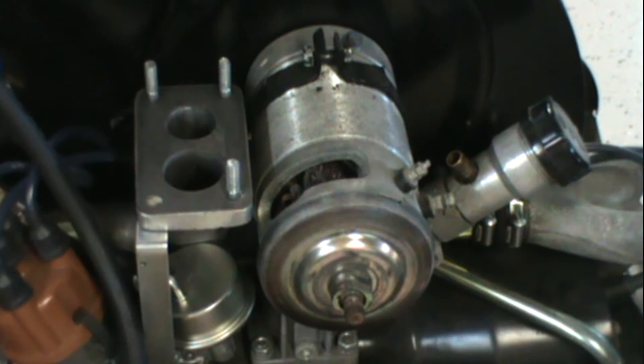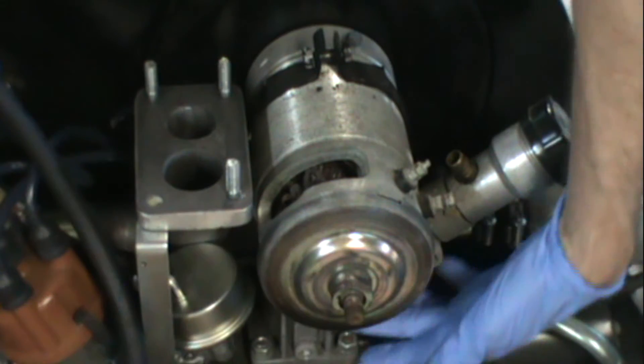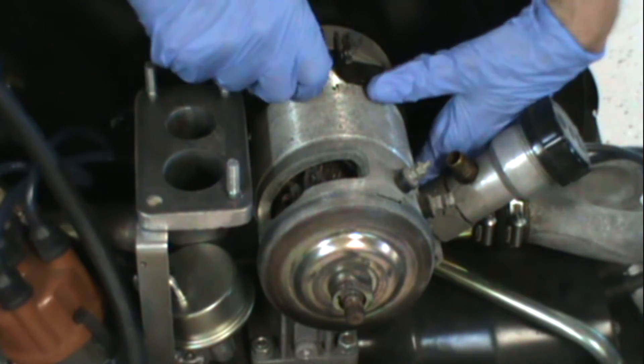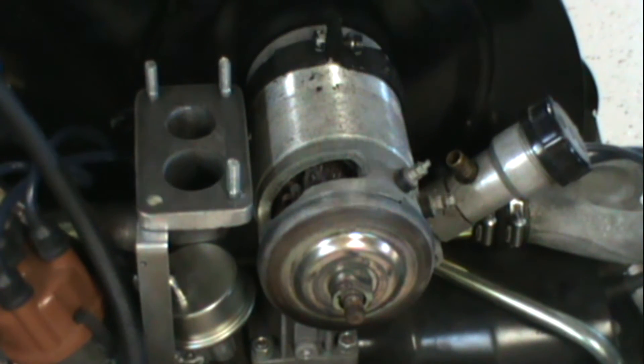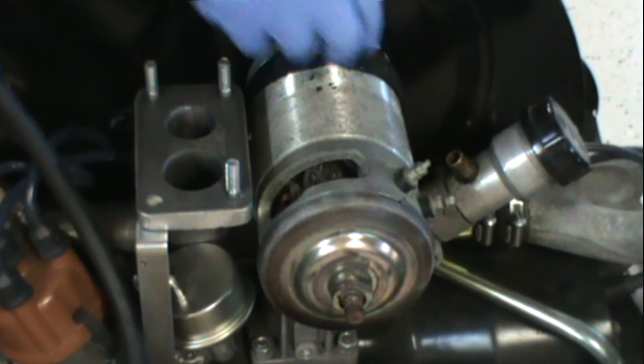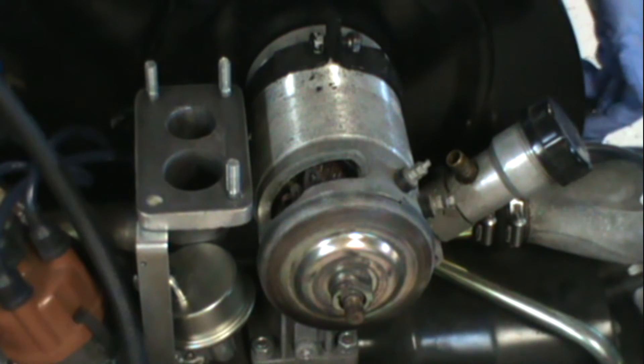I loosened the generator strap back pretty far. This is the stand here, and the generator rests on that stand. All I'm going to do is pull it off to the side, make sure it's clear of the stand. Now the next thing I'm going to need to do is take the coil wire off and take the two screws out of here.